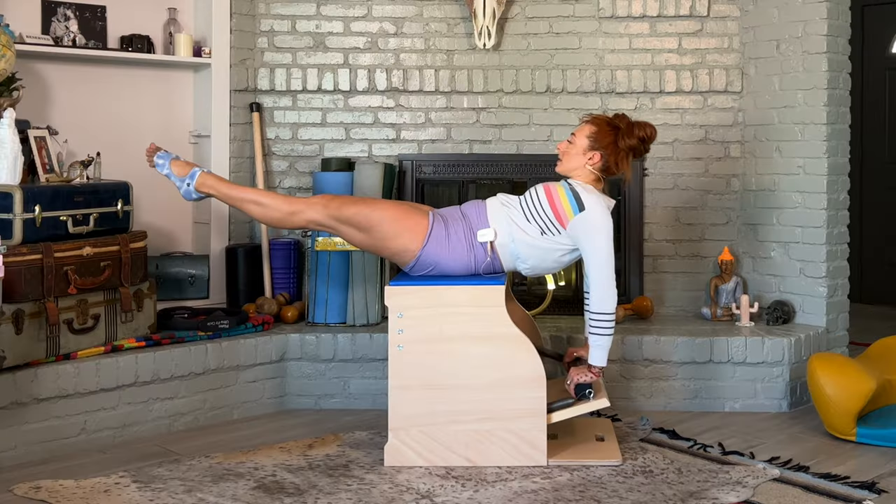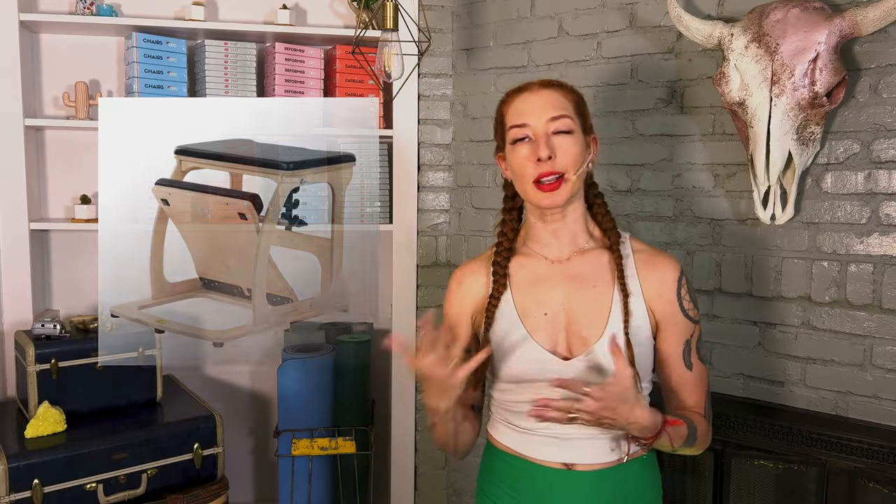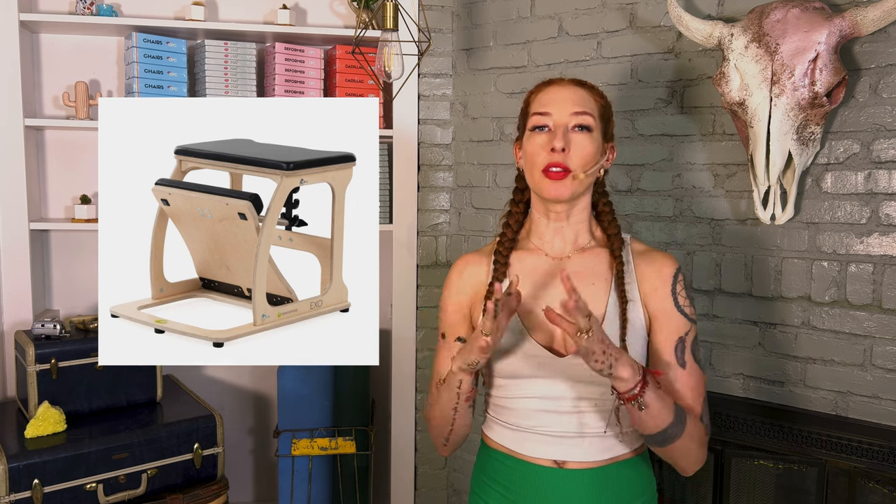Now let's talk about the Wunda Chair. Sometimes people call it the Pilates Chair, but I want to explain that there are actually three chairs in the Pilates world: there's a high chair, there's the arm chair, and then there's the Wunda Chair. Some people also have chairs called an exo chair or an MVP chair — all of those are still under the Wunda Chair family, and you can do a lot of the same exercises on them.